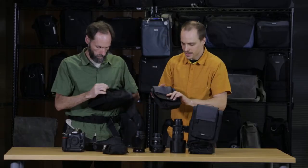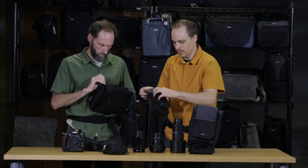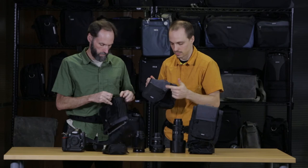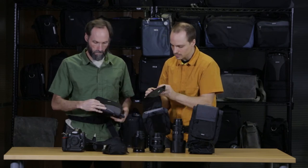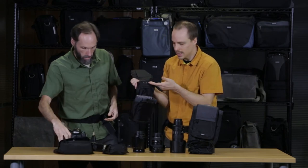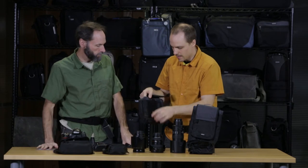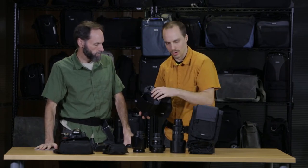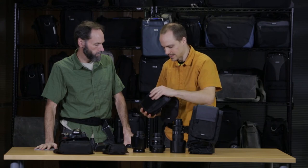Some other features on the skin series: you have your front pouch — you can put batteries in here or even a filter will drop in there. On the inside, Doug explained the sound silencer, and there's also another pocket right here, which is good for a memory card wallet or lens caps.